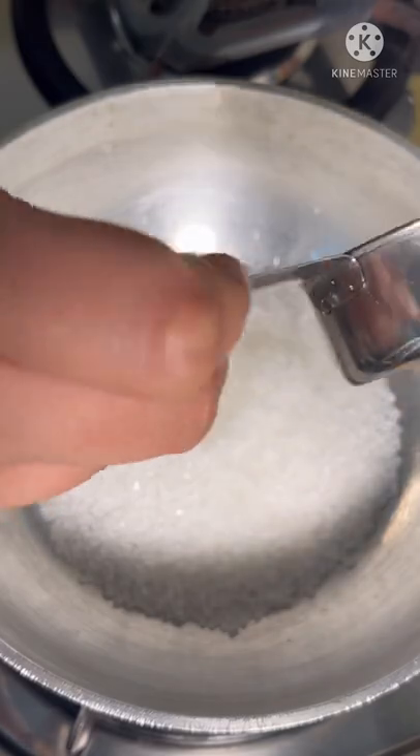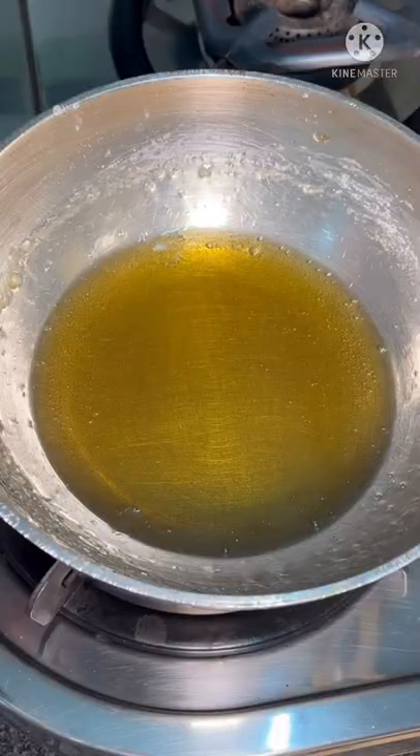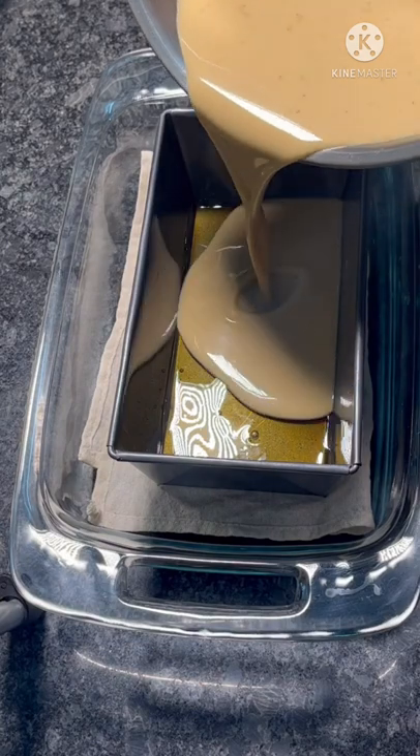Caramel has a cup of sugar and a quarter cup of water. You whisk it vigorously, then lower the flame and let it get cold and brown. Pour the caramel in the grease tin and pour the custard over it.